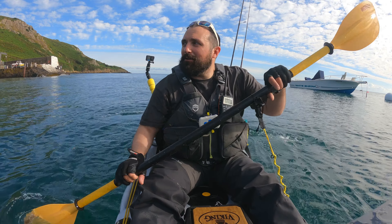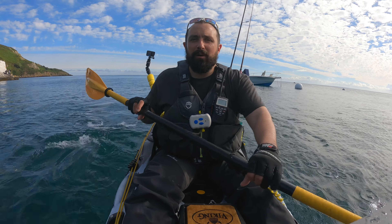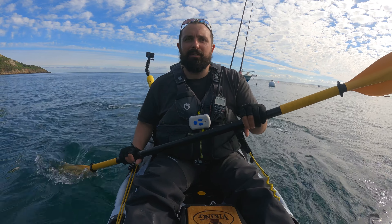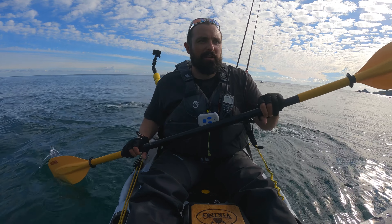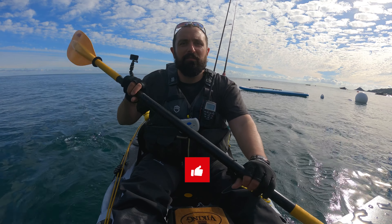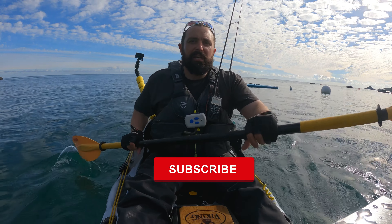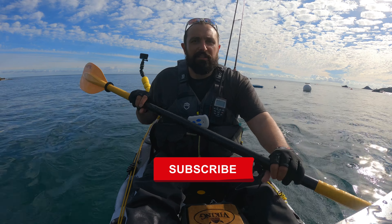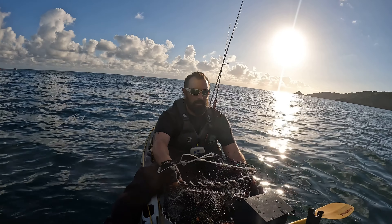Well guys, that's me paddling back in now. Got knackered after that - not pleasant with wind and tide against you. But it was nice to get out and try those pots out. Two pots, one lobster - sadly not big enough. Anyway, I hope you enjoyed that video. If you enjoyed the video give it a like, and the channel a subscribe - that would be much appreciated. Hopefully I'll see you out on the water soon. Until then, catch you next time. Bye!